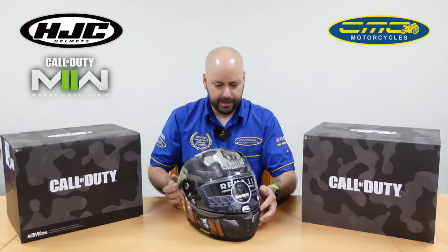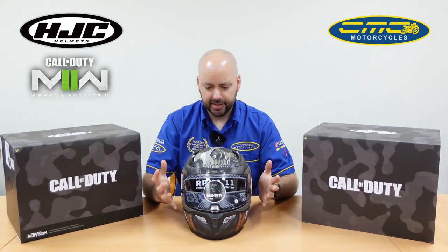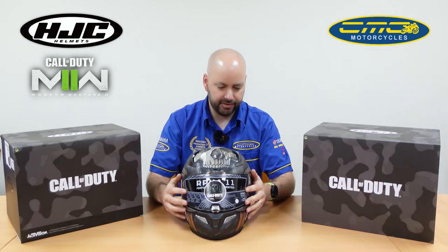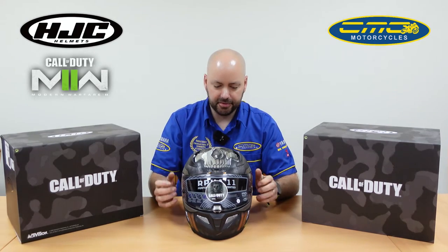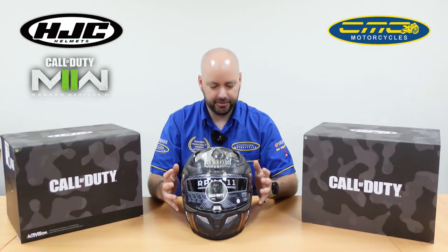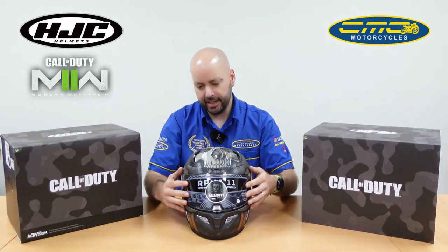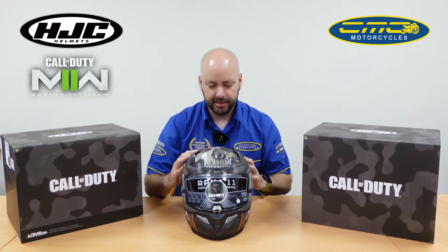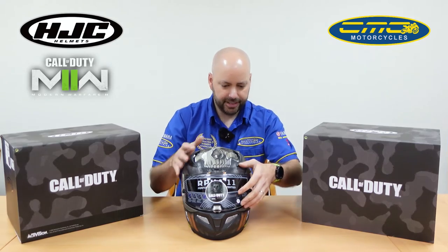Because it is a race helmet, it comes with a standard visor with the tear-off post for rain tear-offs. Inside the box you also get the pinlock insert that stops you fogging off. Because this doesn't come with a drop-down visor, they supply a smoked dark visor you can put on. If I was buying this helmet I would definitely change the visor out — I think it'd look really cool with the army style and the Ghost edition with a darker visor on.